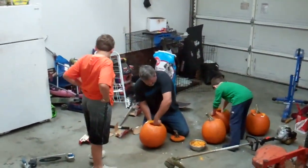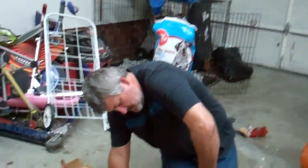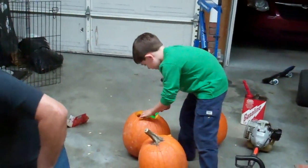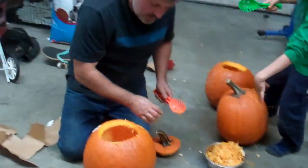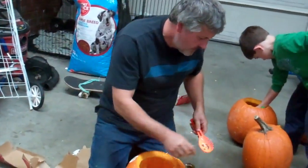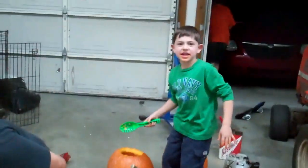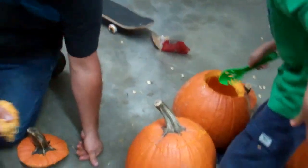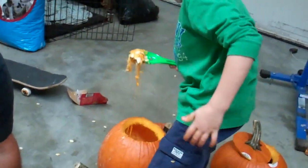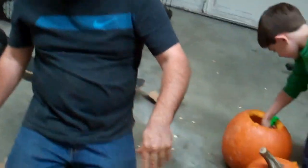All right, pumpkin carving time! We got four pumpkins. How are the new tools working? They work decent. So we got four big, nice, good-sized pumpkins. We're having spaghetti for dinner tonight. Do you know what face you're gonna put on yours yet, Ben? No, I might make Scream. Oh, that would be awesome!